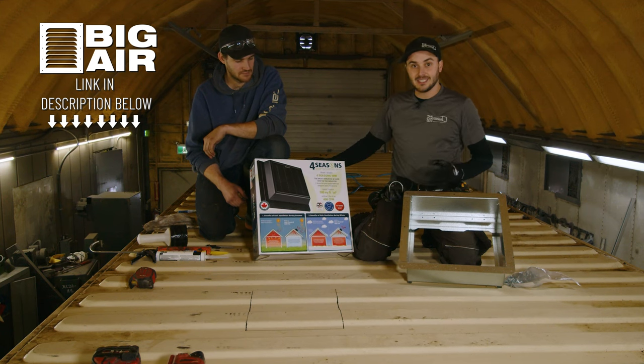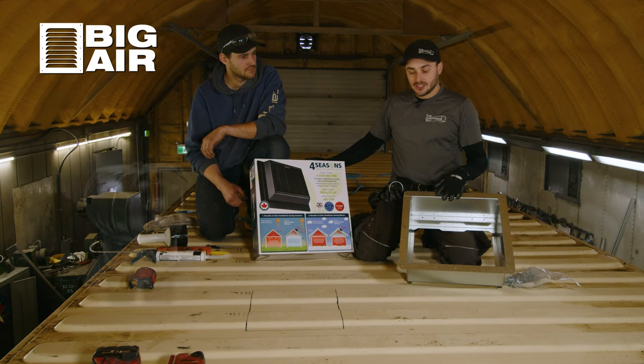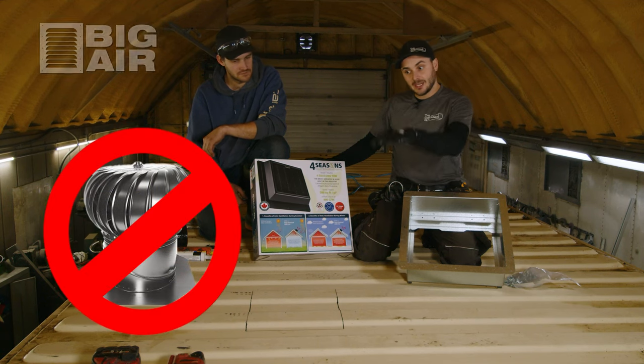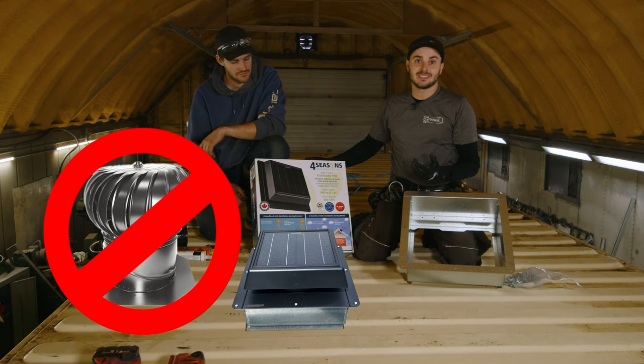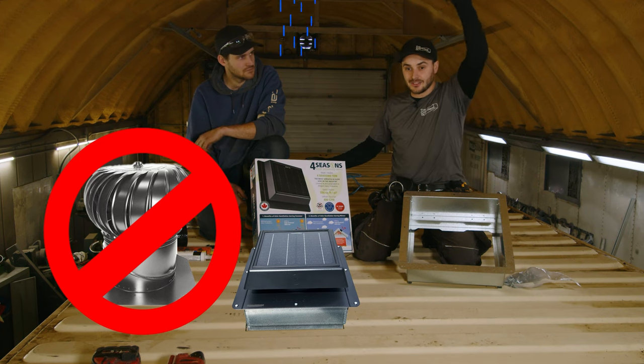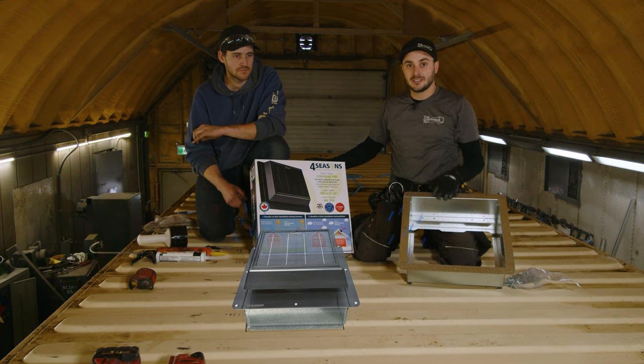In this instance, we do not like the whirlybirds that install on the roof of containers. For one, they stick up really high, and our topless squishes them when we go to grab containers. Also, there are often instances in Saskatchewan where we have rain driving straight down with no wind at all, and that gets water right into your shipping container.